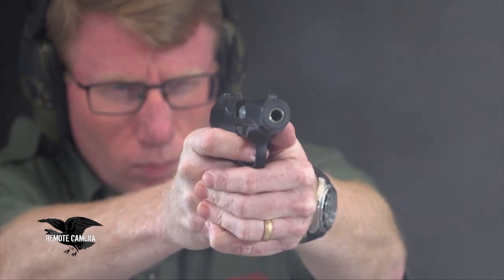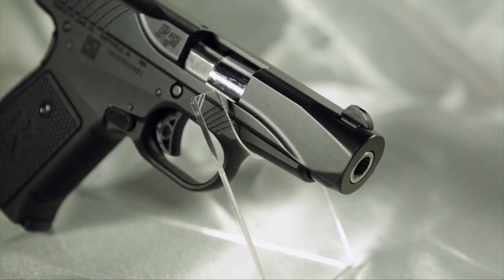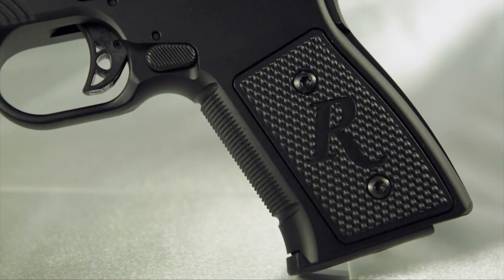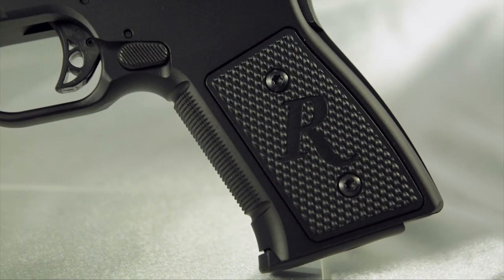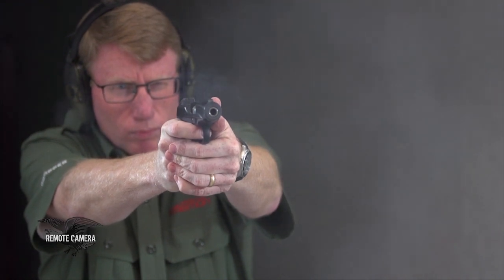This gun was introduced back in 2014 and had some issues in production. Remington had tool room guns that worked really well, but not so much when they released the gun for distribution. It took Remington's engineers some time to get this gun right, but when they re-released it, this gun was right. I fired more than 2,000 rounds through this gun without any major stoppage. This is a gun that had a very troubled start, but I think has a very promising future.